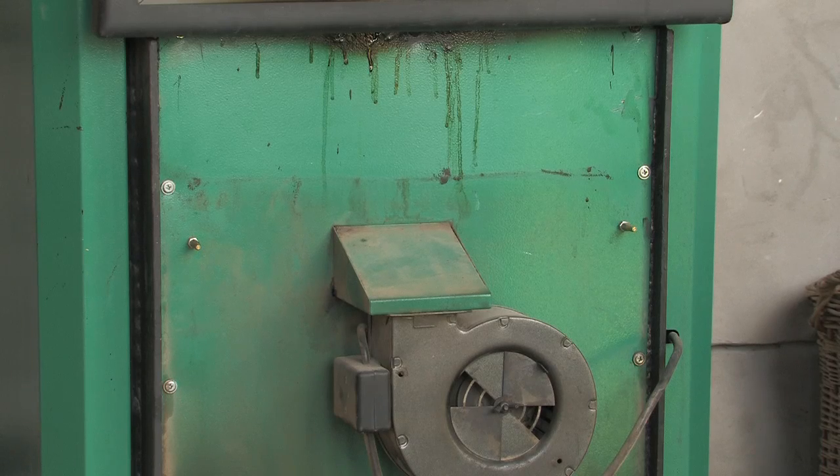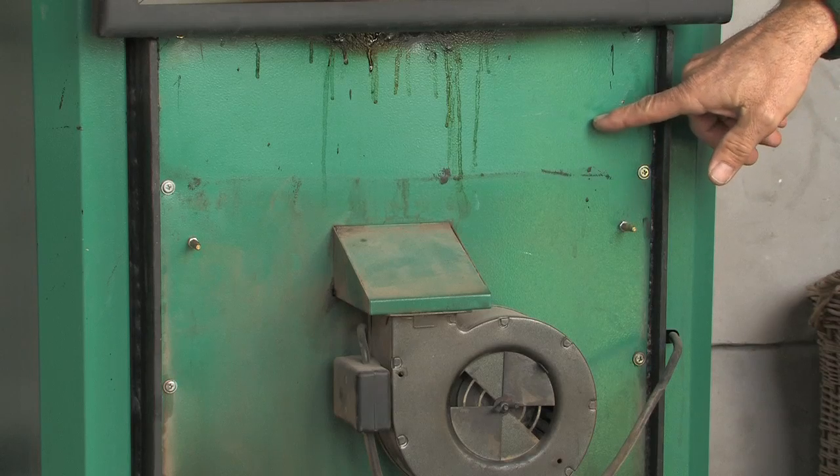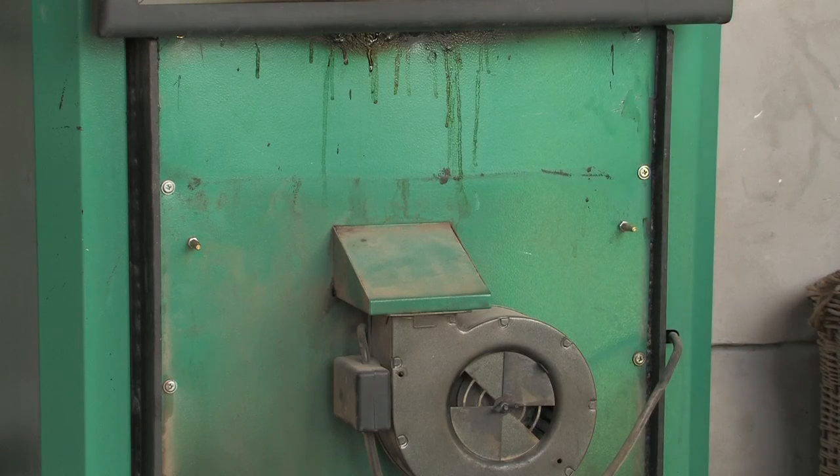On the inside of the fan plate you will find the primary vents. These should be set ideally at around 9 to 10mm for seasoned wood between 15 to 20% humidity.